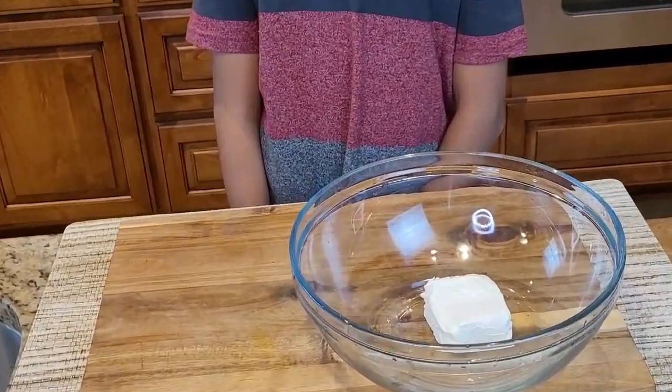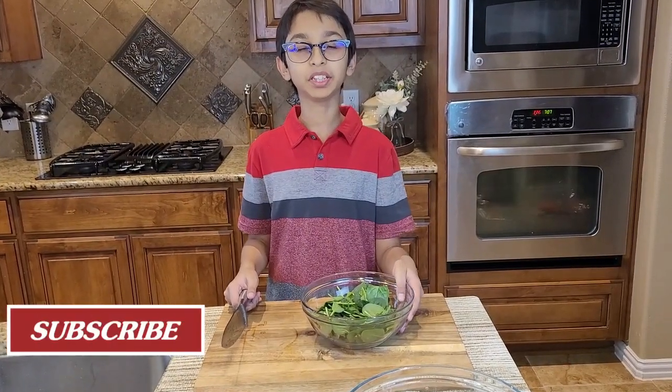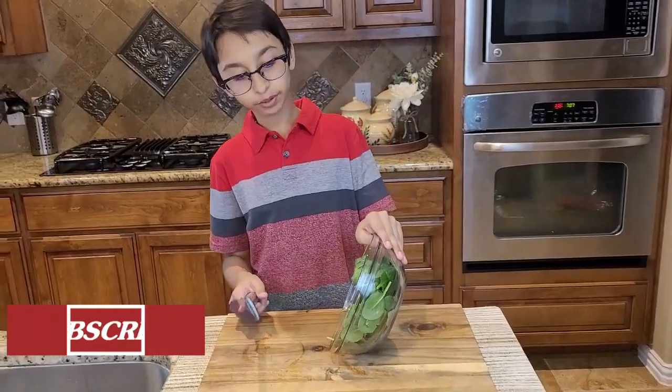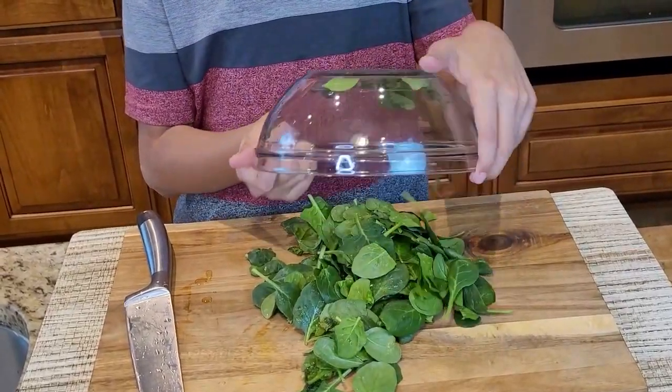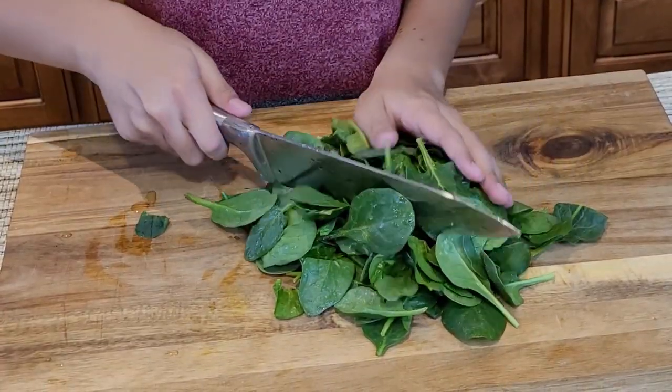We're going to take eight ounces of cream cheese. Right here are two cups of baby spinach, and I'm going to chop them. Now I'm going to start chopping my baby spinach.